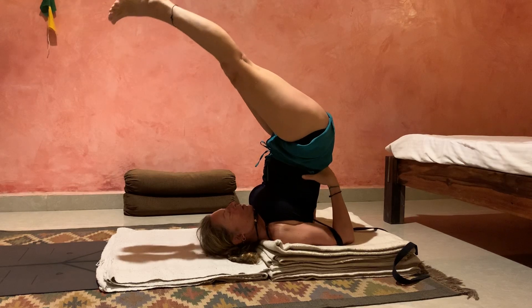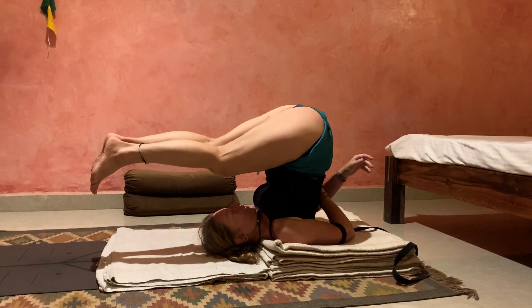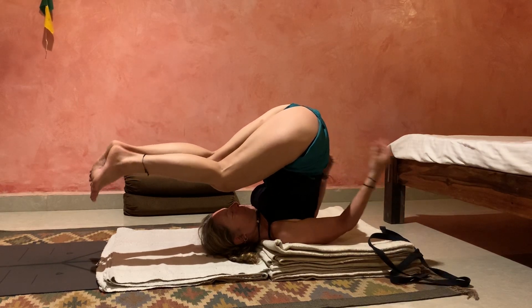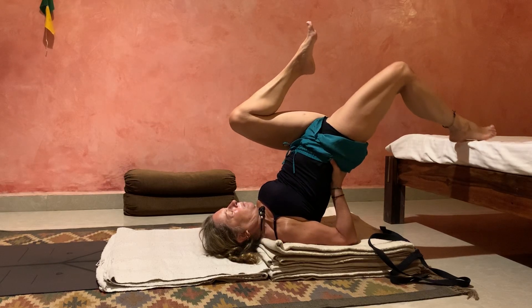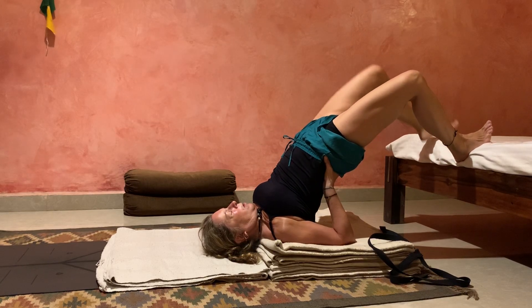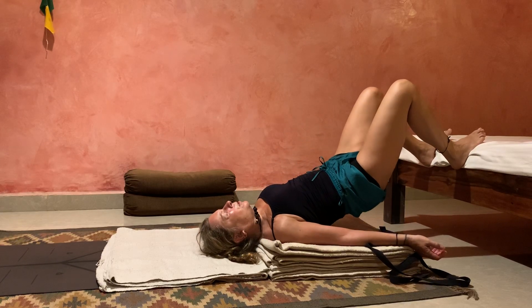We are up there for 10 minutes, or however long you can actually stay up there comfortably. And I just want to show you another version that you could do.